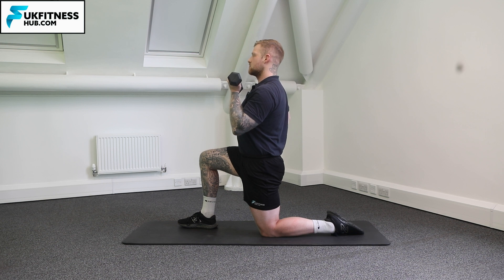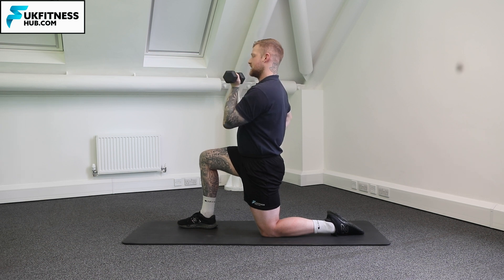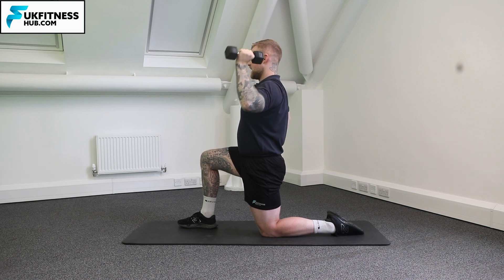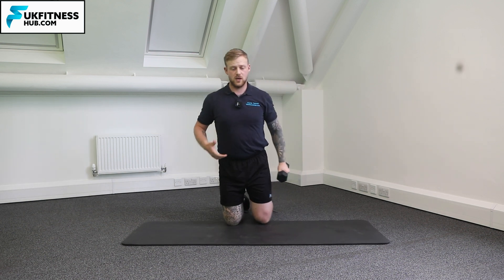So once I'm in position ready to go: elbow out, shoulder press up, come back down, and elbow in. So elbow out, press the weight up above the head, slowly down, and rotate the weight back in. You can see that from a front on view.